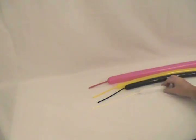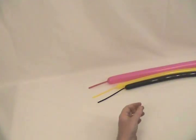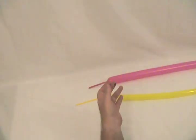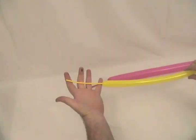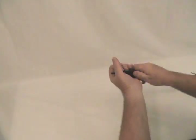And now for our flamingo. I've got a white 160, I've blown up about four or five inches of it. I've got a black 160, and I've blown up a little more than half of it. I've got a yellow 160 with about a five inch tail, and a pink 260 with about a four inch tail.